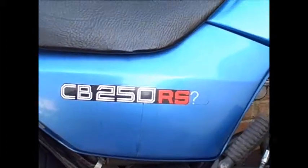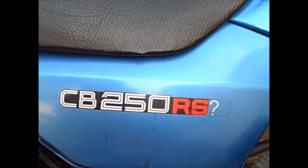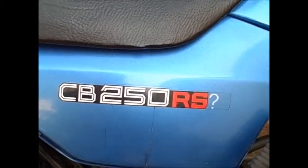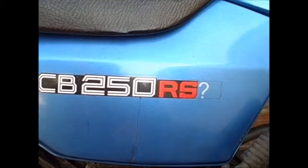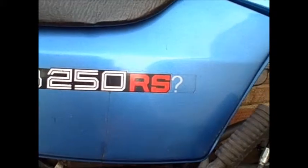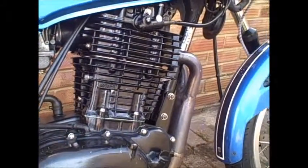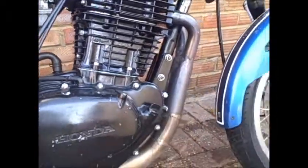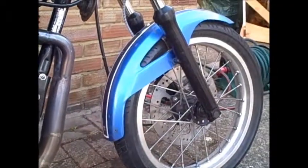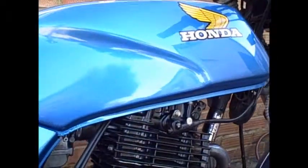There is a company on the internet that will make up stickers of any design you want. I'm just wondering whether to get some made up - instead of CB250RS, CB500RS. Let's see how much they cost. Fuel tank's looking good; my dad sprayed that for me.